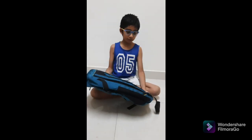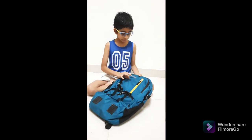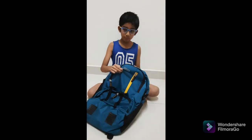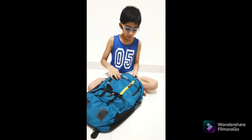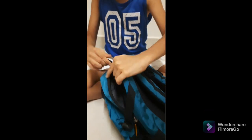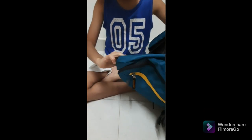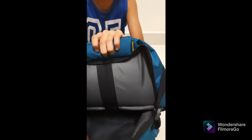Friends, this is a men and women bag and it is nice quality. It has rain protection and let's see what its material is like. There is one zip over here — let's open and see. Nice and soft inside.